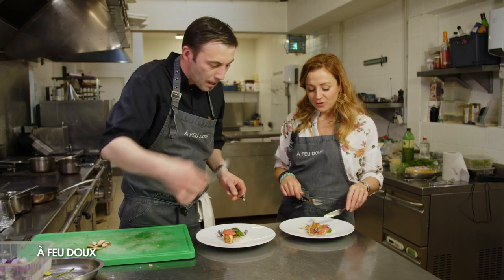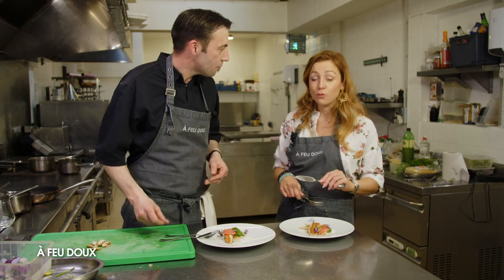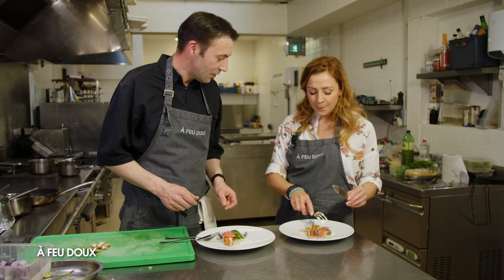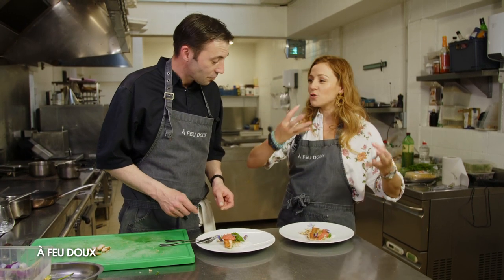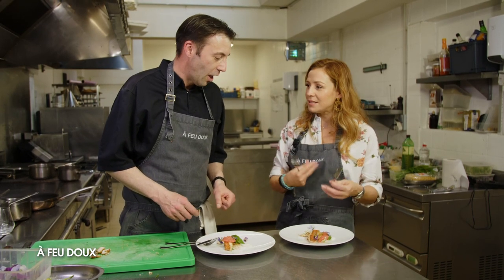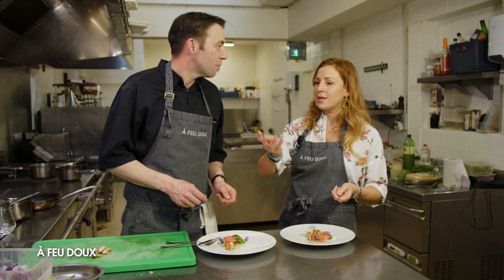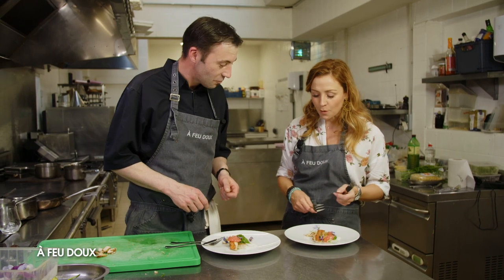C'est top ! Le rouget et le riz de veau fonctionnent très bien, le terre et mer en général. Le rouget, j'avais peur que ce soit trop puissant, mais finalement ça se marie très bien. Tu as le côté très frais avec le pamplemousse et le côté gras avec l'avocat — un juste équilibre. La petite touche de lait et crème vanillée qui fonctionne, et le petit coup de fumée qui enrobe le tout. C'est vraiment une recette estivale, avec de la gourmandise mais un côté frais, de la légèreté.